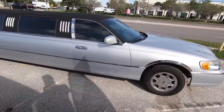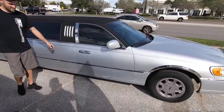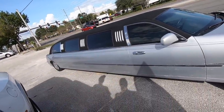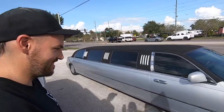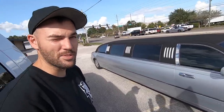Look at this gem that James and I just found! They want $6,500 for it though — for a blown-out El Camino, that's a bit much. Looks like somebody drove down the side of it too, it's a little beat. We'll give them a call just to see what they'll do — I wonder if they'll take three for it.